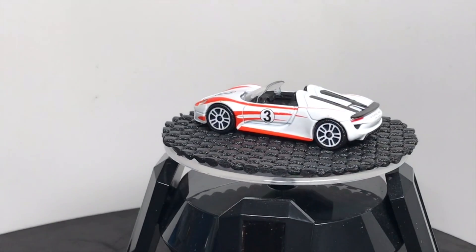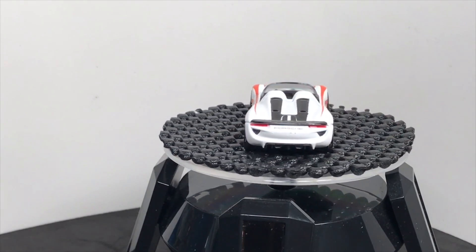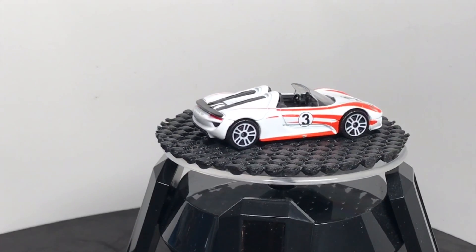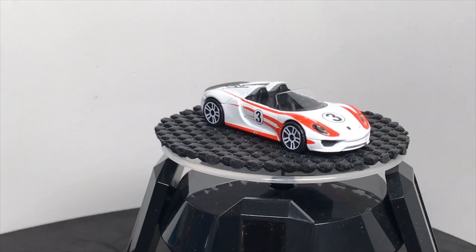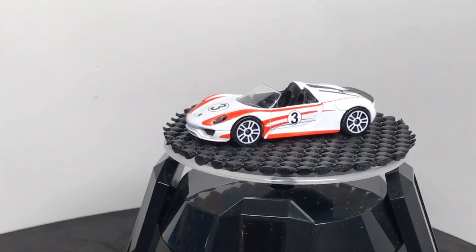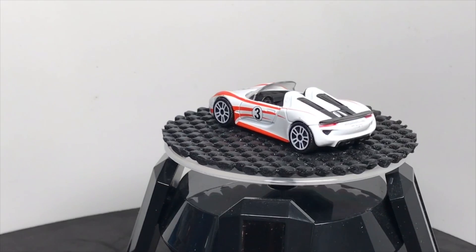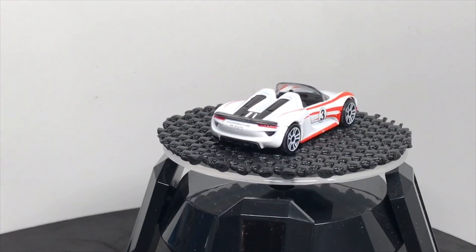Porsche 918 Spyder — an advantage that Majorette has is that they put full decos on it. When you get the tail lights on a Porsche with all that rounded look, if it's not cut up by headlights, tail lights, and other decos, it can look a little bubbly. This one — no. Beautiful model. I'll take this one over the Hot Wheels version. But again, everything looks good except those wheels, in my opinion.